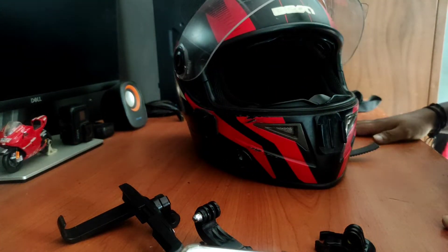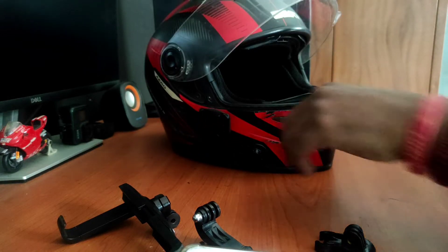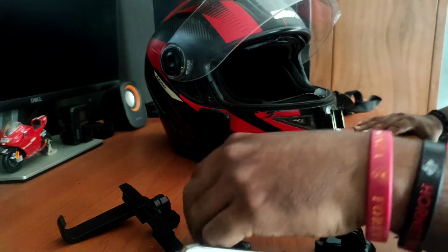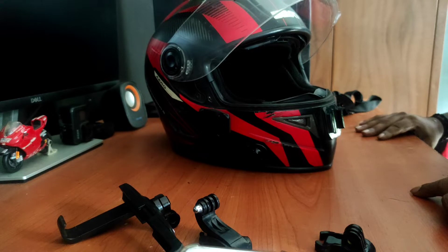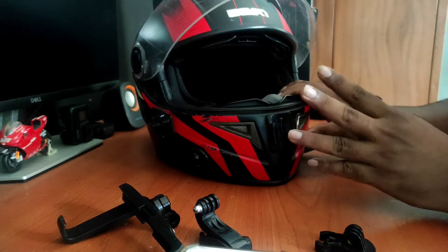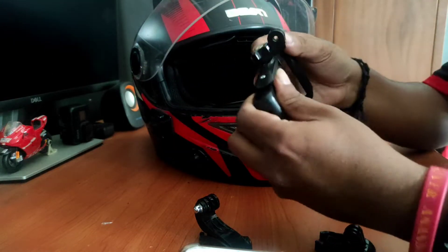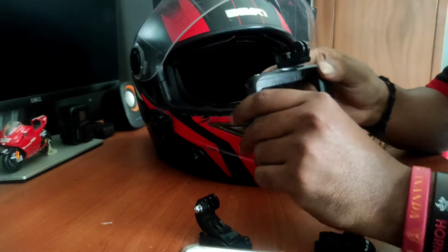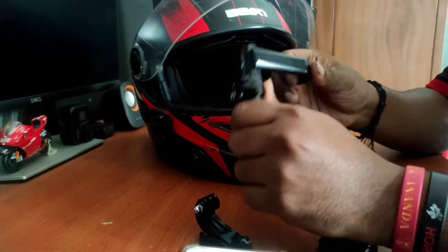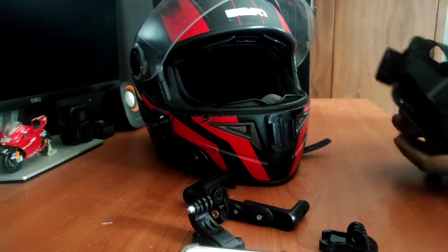Hi guys! I'm going to have a phone call from GoPro. This is the phone call. Let's hit the phone call — chest mount.